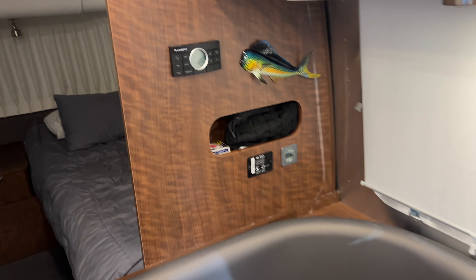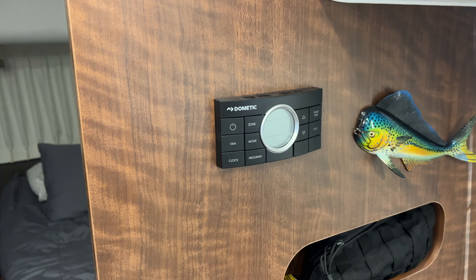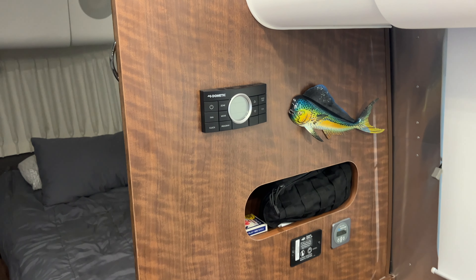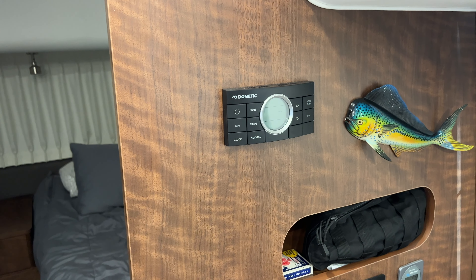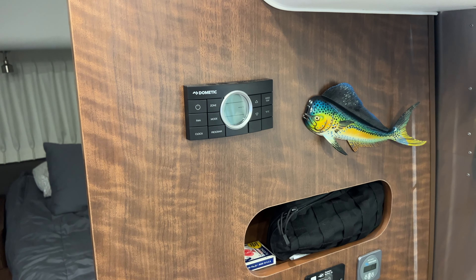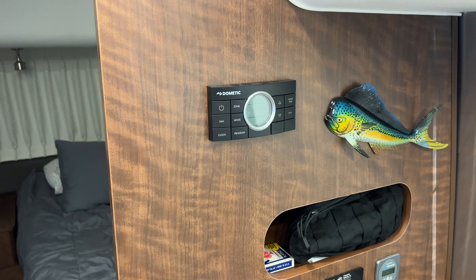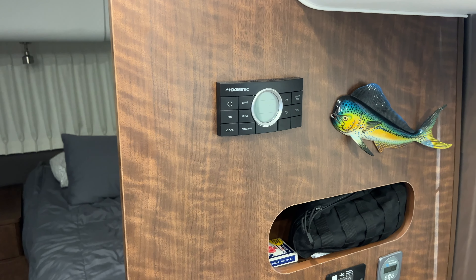What it is replacing is the Dometic thermostat here, which is kind of basic. It has a digital display, gives you temperature, what you have things set at, the fan and all that good stuff, and it runs the heat pump. Pretty much everybody's familiar with what this is, and you probably either have one or something similar to it — that's why you navigated to this video.